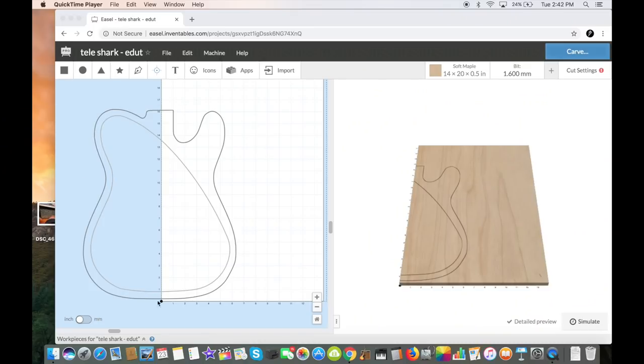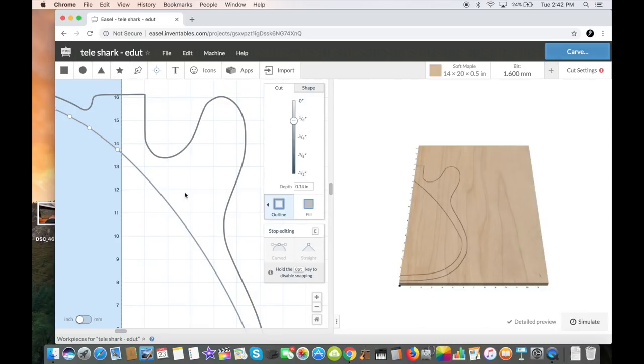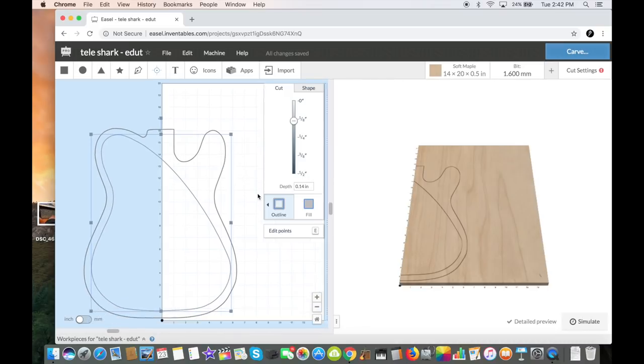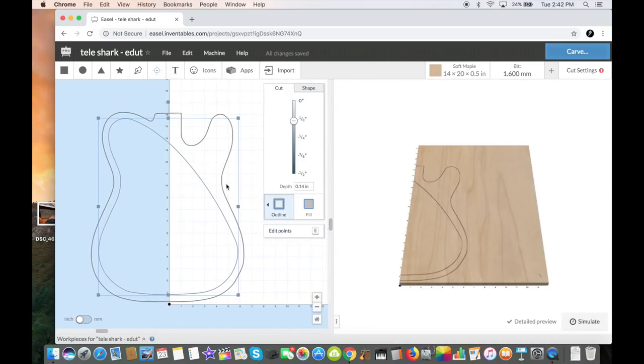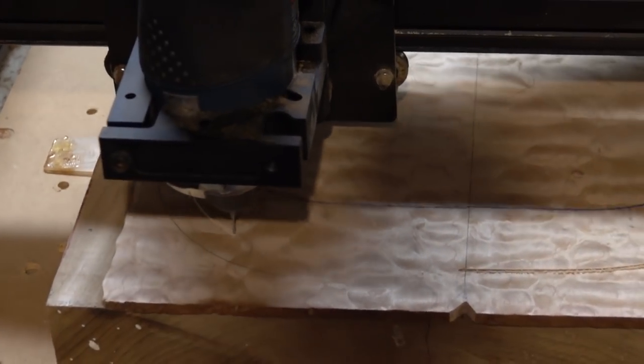The Easel CNC program is for running the Inventables CNC. I've got a tele cutout here. What I did is I drew a line and then went into that line and edited the different points to get it to look like a particular shape. You can grab the different points and make different curves — I got that curve in the shape of a shark fin and then left the upper bout exposed. Pretty easy to use with some back and forth learning it, then you click carve, set up some basic home points, and you're off.